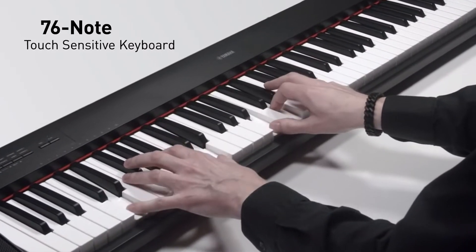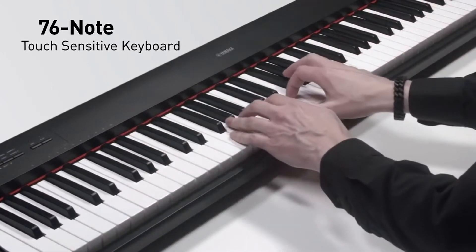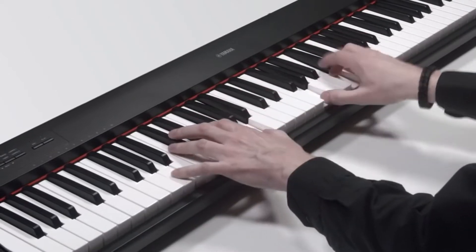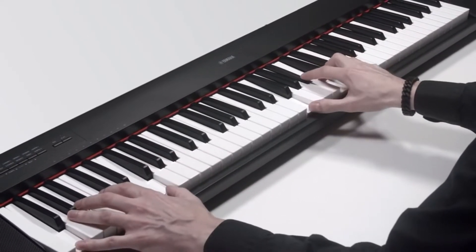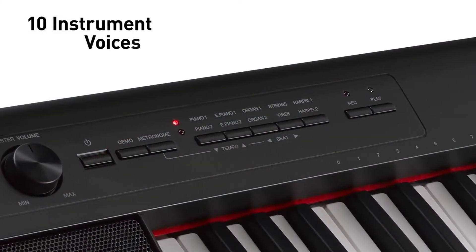The dance music mode, which helps create personal music and even remixes, is also featured. There are 61 keys, a good starting point for kids, while the full 88 keys might be a little too much. For the money, the sound quality is also good, and the keys are touch-sensitive. It has a 30-day return guarantee in most situations.